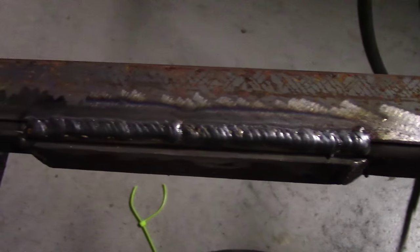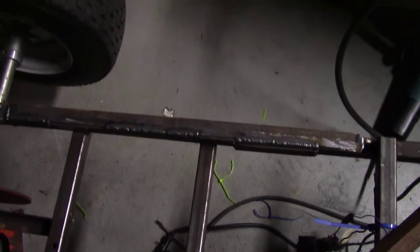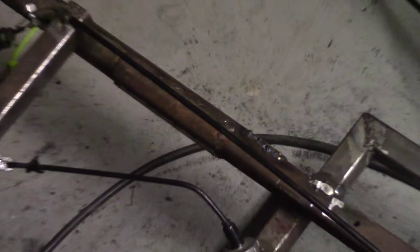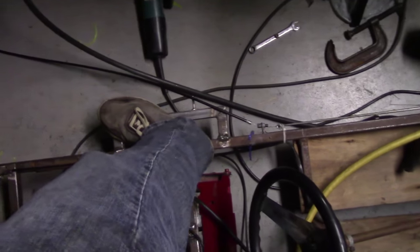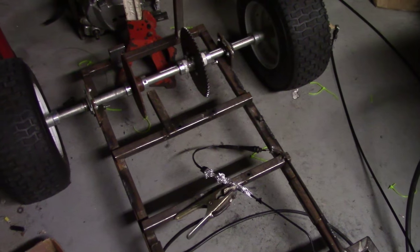Look at that beautiful welding bead. Better than Eric the Car Guy. Frame rails are in place, and already the frame is much more solid. It still warps a little bit in the middle around here, but it's nowhere near what it used to do without those metal bars in place.